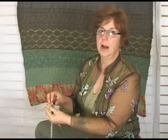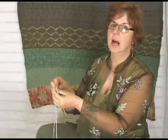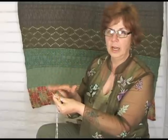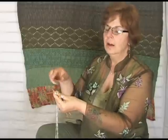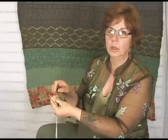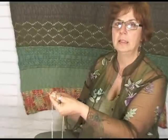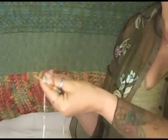I do have double points here because I only wanted to work with just a few stitches. Last night when I was getting ready for filming, I had considered casting on a hat on circulars so you could see, but it's exactly the same. So don't let the double points scare you off — it's exactly the same.